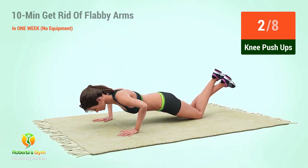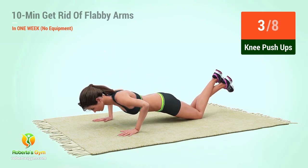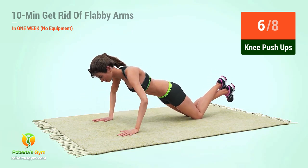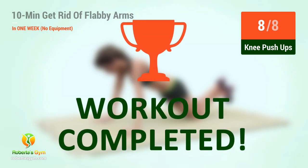1, 2, 3, 4, 5, 6, 7, 8. You have successfully completed the workout. Good job! We'll be right back.